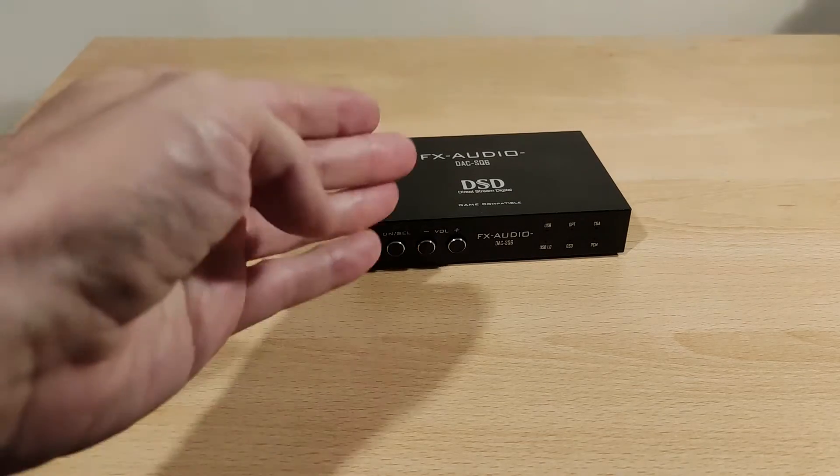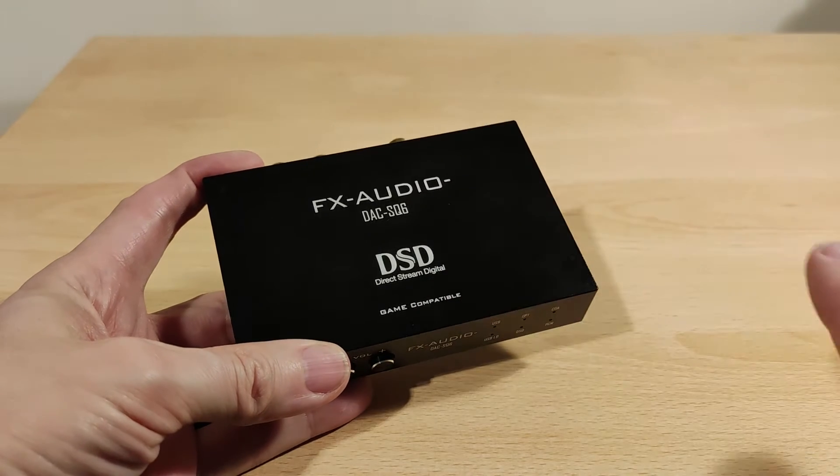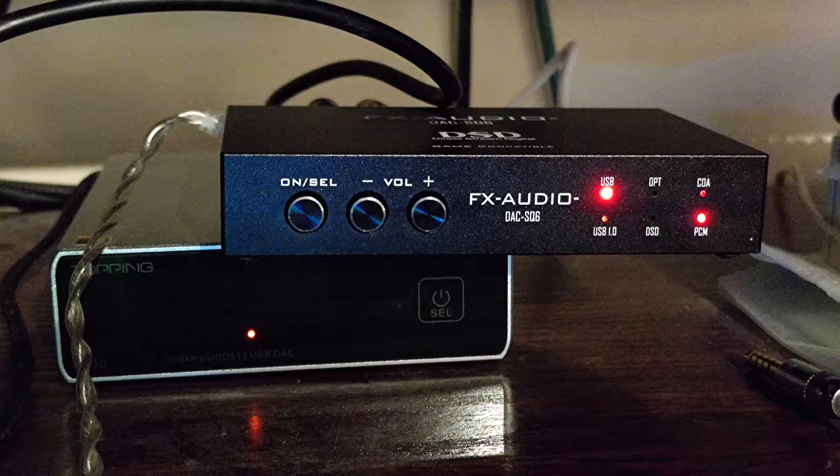Welcome to my review section of the FX Audio DAC SQ6 — and this is way more than just a DAC. I'm going to overlay an image now of what it actually looks like in use and size. In the image you can see my Topping E30 DAC for reference. The indicator lights on the front are about that brightness and they're red — it's not as bright as it looks in the image. The DAC sits a bit wonky because the RCA cables are quite stiff.